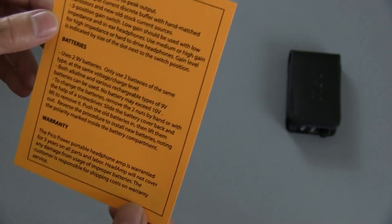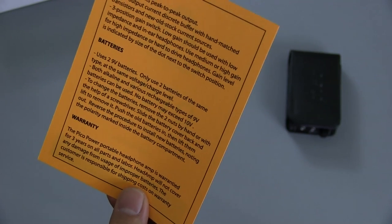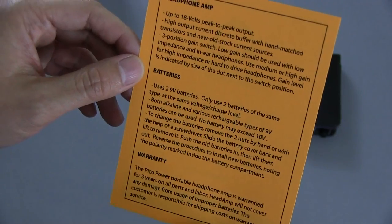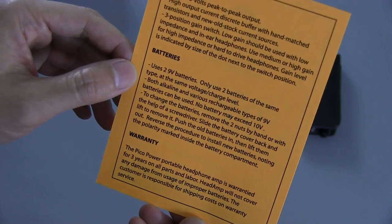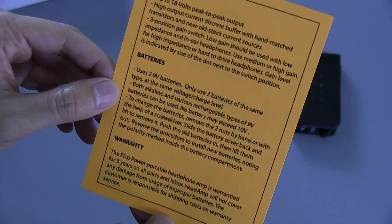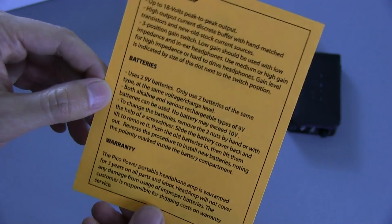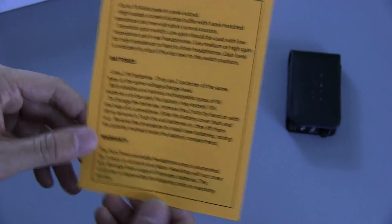It has a three-position gain switch. Low gain should be used with low-impedance and in-ear headphones, and medium or high gain for high-impedance or hard-to-drive headphones. The gain level is indicated by the size of the dot next to the switch position. In terms of batteries, it uses two 9-volt batteries. Both alkaline and various rechargeable types can be used, but no battery may exceed 10 volts, and you want to use the same kind — don't mix batteries.